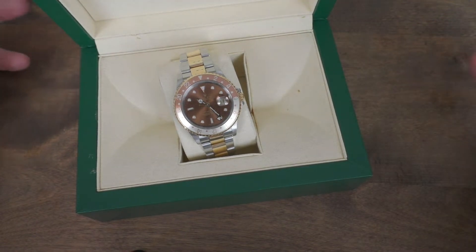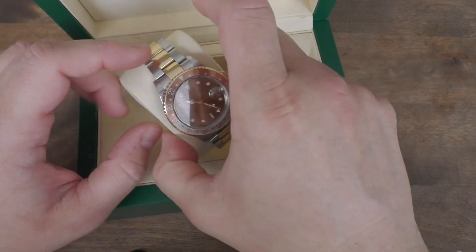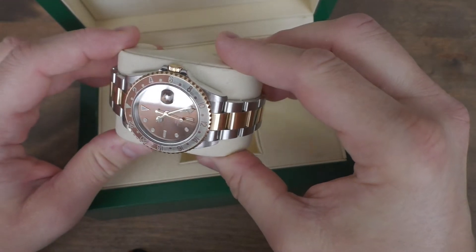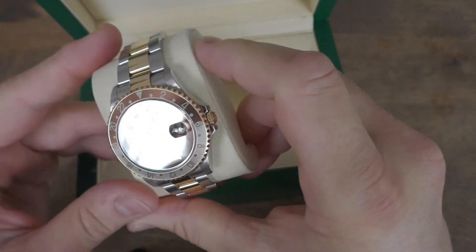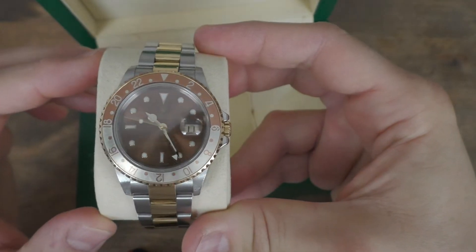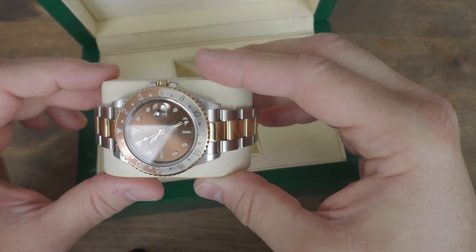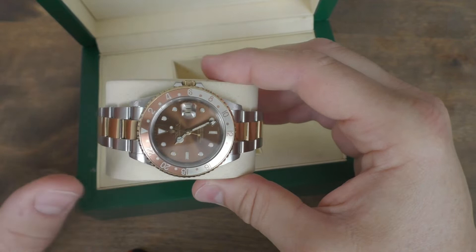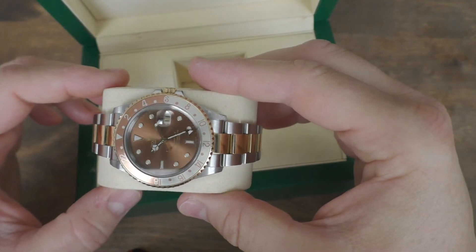I must say this is nearly impossible to capture on camera what I see in real life. The dial is some kind of sunburst brown and gold, a dark champagne dial with golden text written on it. The contrast between the text and dial is really under the radar, so nearly impossible to capture. Because Rolex never used anti-reflection coating on the glass, it is very reflective and difficult to capture.